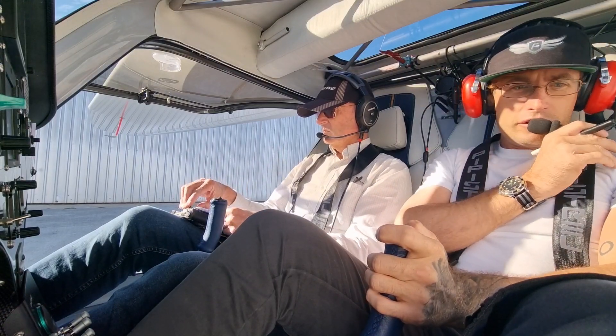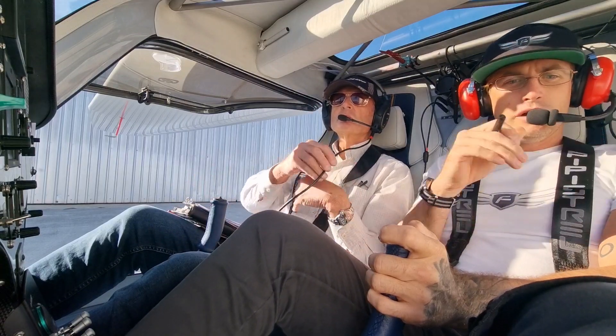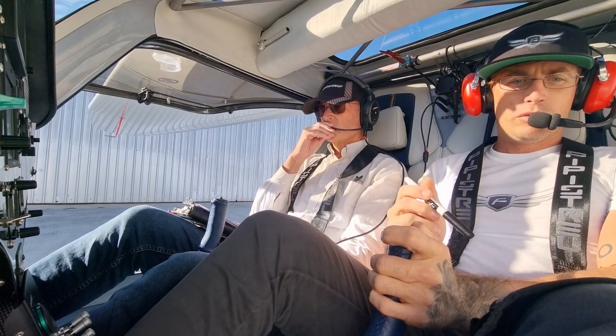Good morning, Jandakot Ground. Electro 2055, Northern Apron for Jandakot, dual received information Bravo, request taxi.